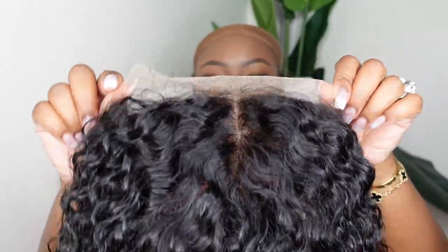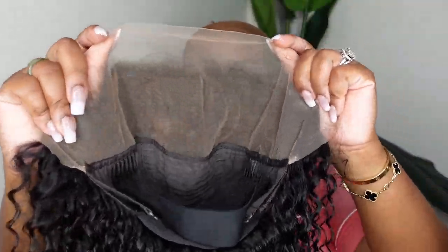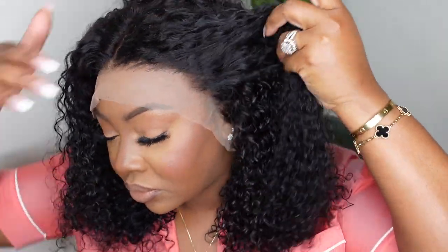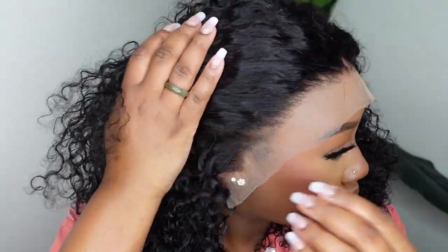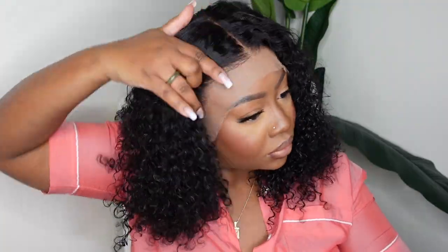This is my wig straight out of the sink — I went ahead and shampooed and conditioned her for you guys. This is the inside construction of the cap. This one is a 13x4 lace front wig and it includes an elastic band. It's a free part so you can part it anywhere from ear to ear with no restrictions. This is a close-up of the hairline. I opted for a size small cap — it's 250 density and 16 inches in length.